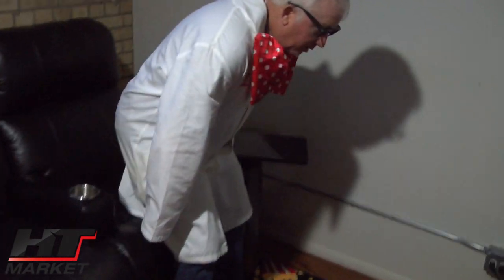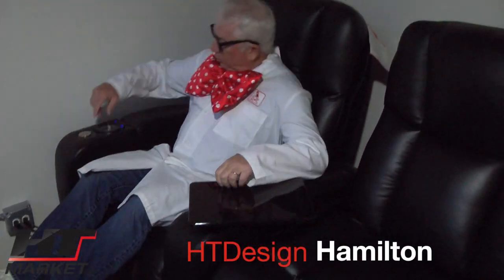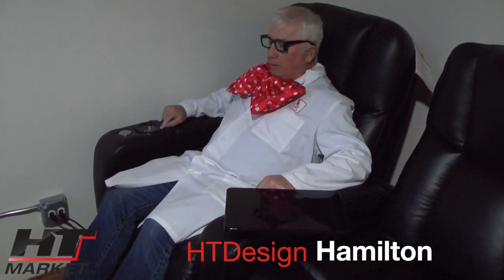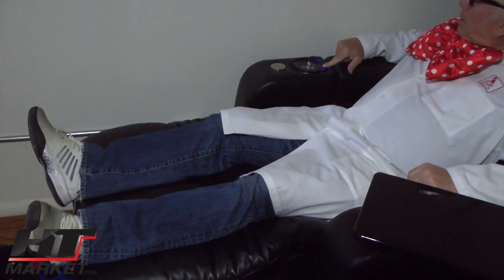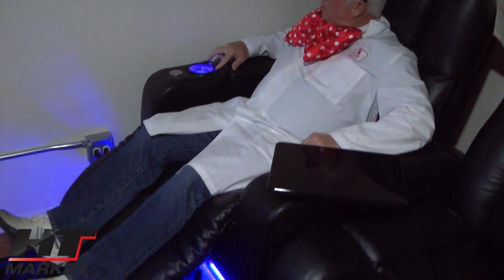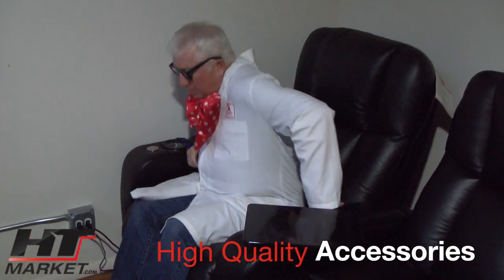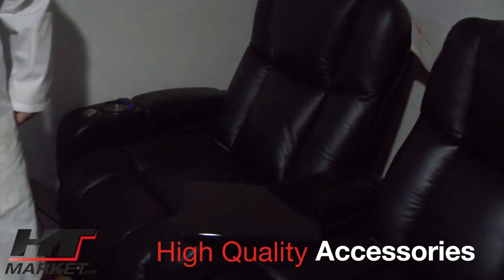Another chair, which is good for bigger guys, is called the Hamilton. This has arm storage like all the other chairs, tray tables, and is an overstuffed chair with a good footrest that can come down and up, plus lights and USB power. A lot of HT Design chairs have the same top grade leather, but the features vary — as you go down in price there are fewer features; up in price, more features.